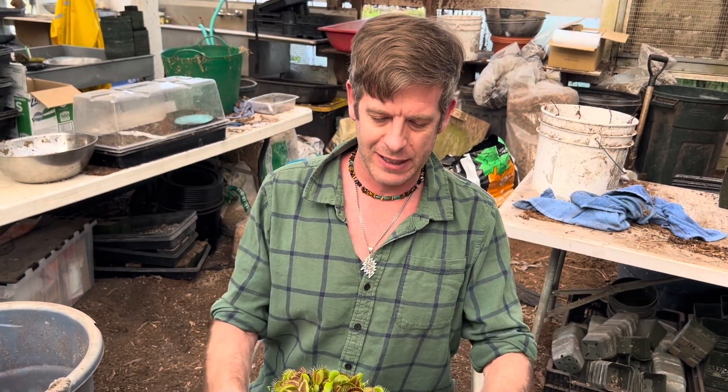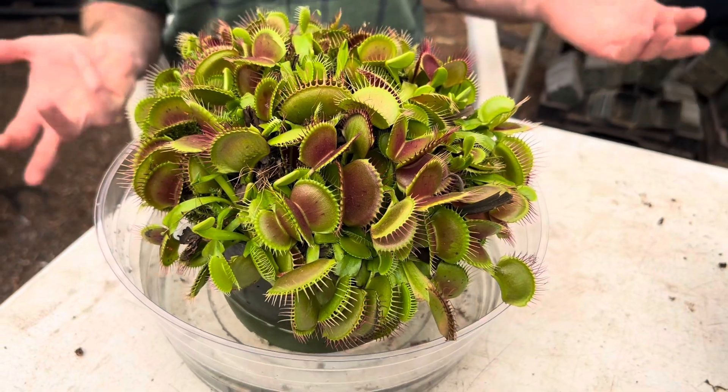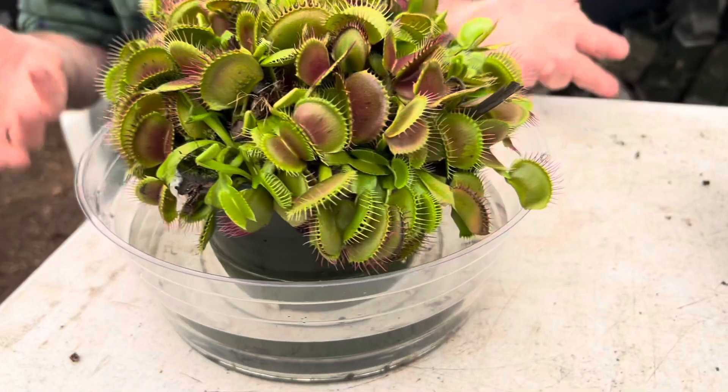Hey everybody, welcome back to California Carnivores. Today I want to talk about this wonderful situation here. What you're all hoping for when you buy a B-52 is that someday you'll end up with something that looks amazing like this.